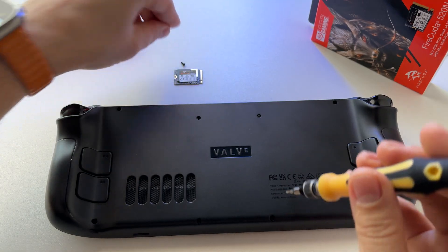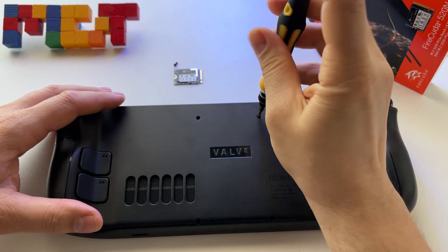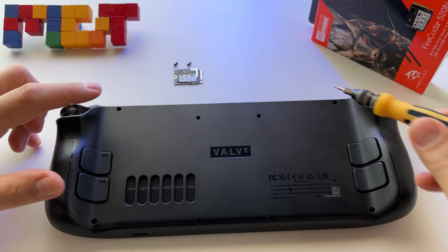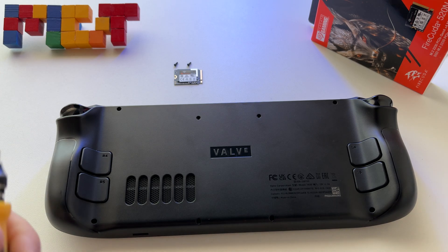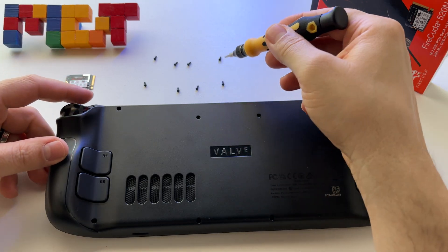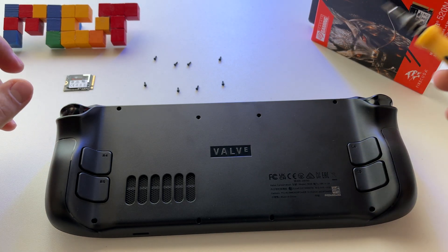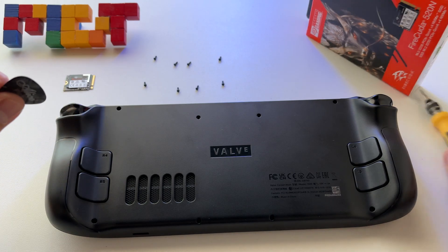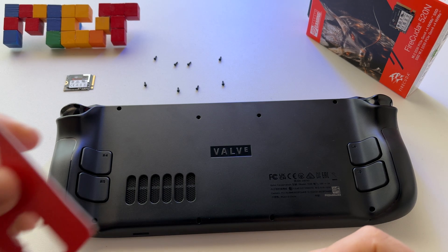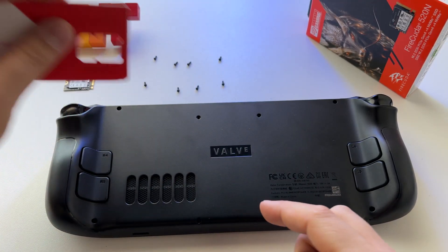Another advice: put these screws in order, because as far as I remember they are different sizes, so it's important to keep them organized. There are eight pieces — it seems they are the same length, but anyway keep them in order. You'll need something like a plastic pry tool — I'm also using a SIM card tool — it's very good to open devices like this one.